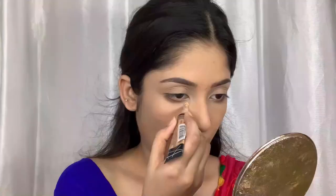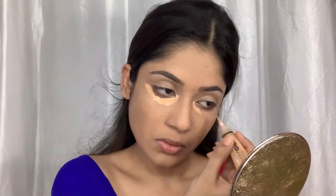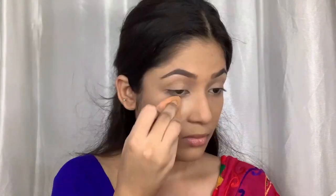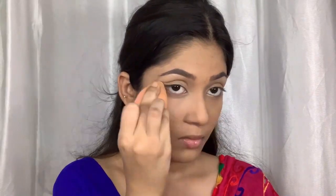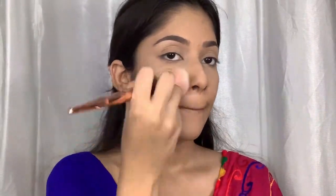For concealer I'm using the LA Girl Pro Conceal in the shade Pure Beige. If you want your base to stay together, you need a loose powder. I'm using the Maybelline Fit Me Loose Powder in the shade Light Medium. I use the beauty blender to set my under eyes and then buff out the rest of the face.